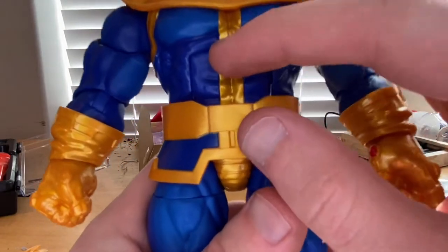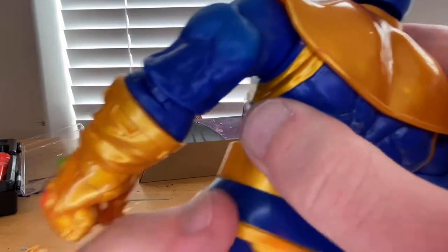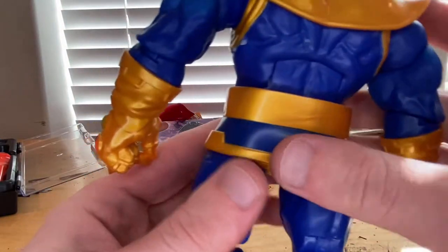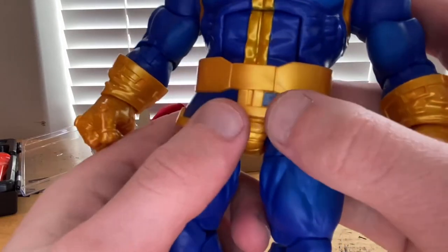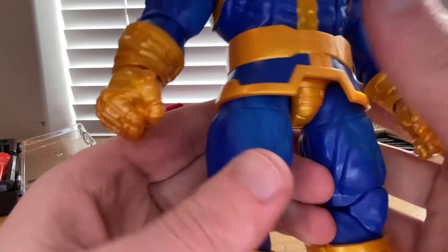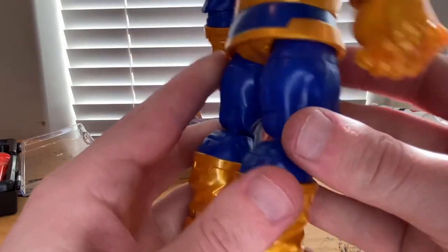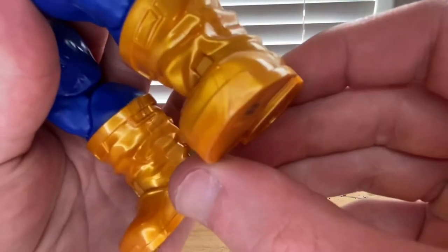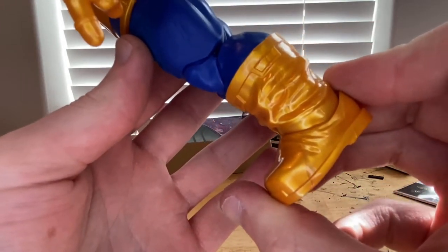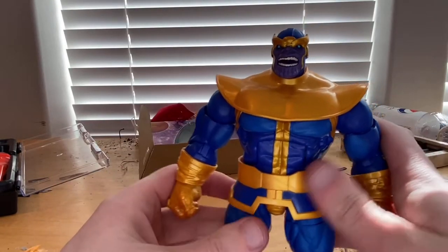You get gold strips going down the middle of the torso and around the armpit to the back. There's a little skirt piece, a gold belt, gold outlining, gold underwear, nice blue pants, and cloth-style boots with a little yellow — slight marbling on the boots but nothing serious. I really love the blue and purple used on this figure; it looks really cool.